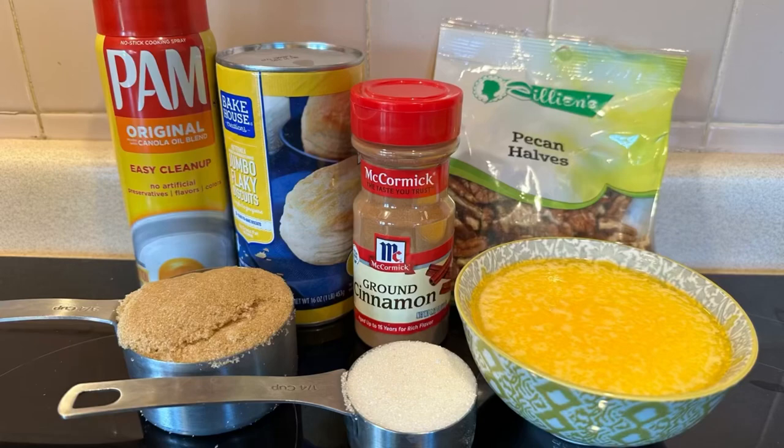Welcome back to Fina's Fixins where this week I'm going to show you how to make a sticky bun right in the crock pot.